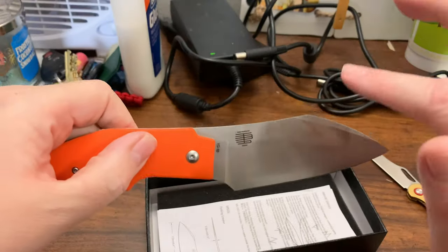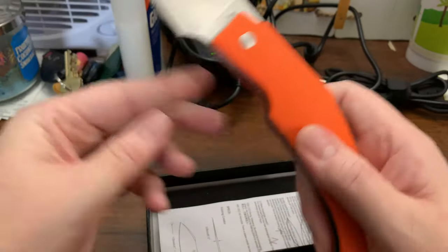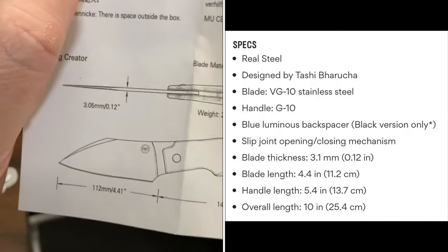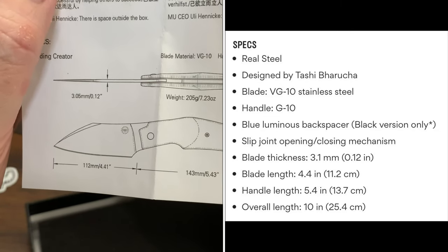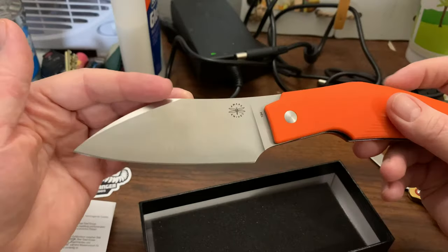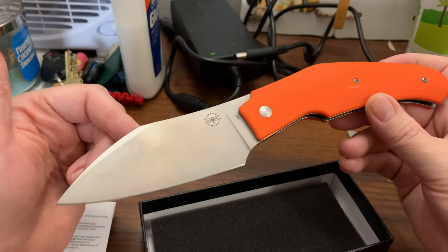VG10 steel. I'll do a review of this a little bit later, but hopefully it's got some specs in here because I don't know enough about this knife yet. I just wanted to show you the knife I just got in, but it's not the knife I thought I was getting.